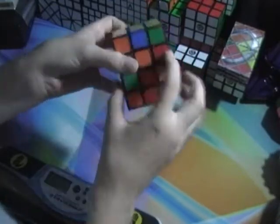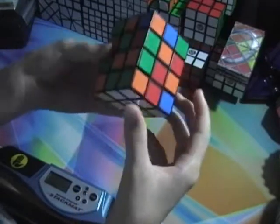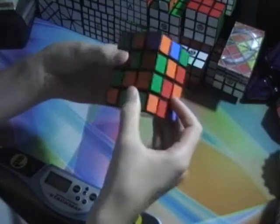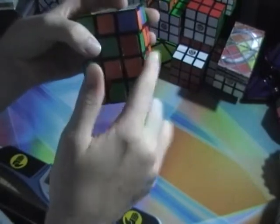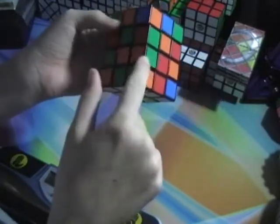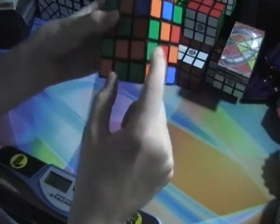What you're going to do next is get these pieces in — this edge, this edge, this edge, and this edge. All four of them go in. What you have to do is find an edge and make sure it's opposite. You have to find an edge that's on the second row, not on the top row, but on the second row, and make sure that the colors are opposite. So if the edge is in between the green and orange side, make sure that the edge is green and orange.